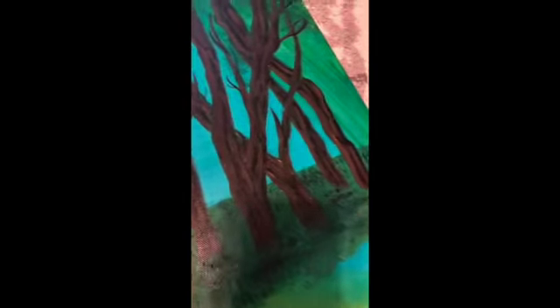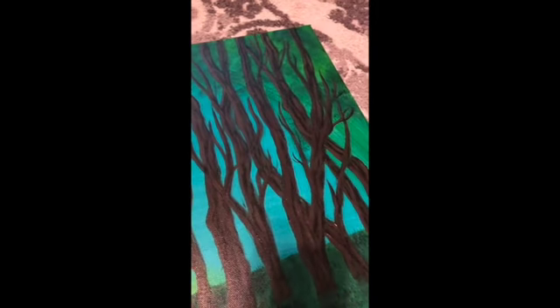I put all the highlights on the trees and it turned out really good. I'm just going to wait for that to dry and then we're going to start on the leaves. You can see over here I had started on them but then I forgot about the bark. So, there's that.